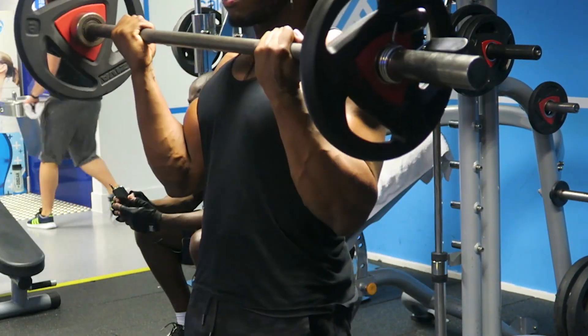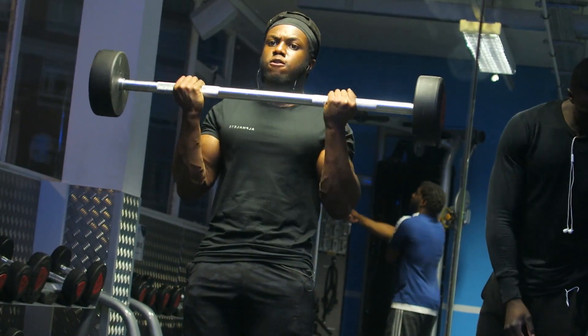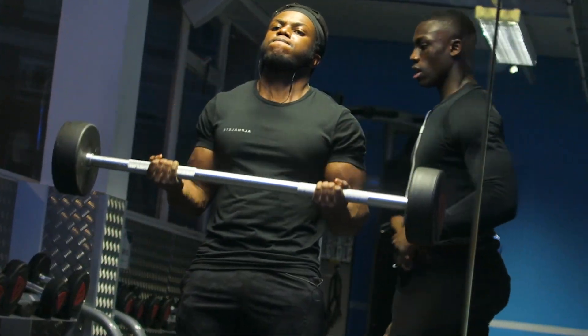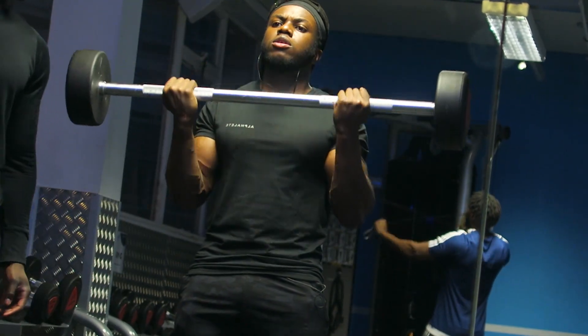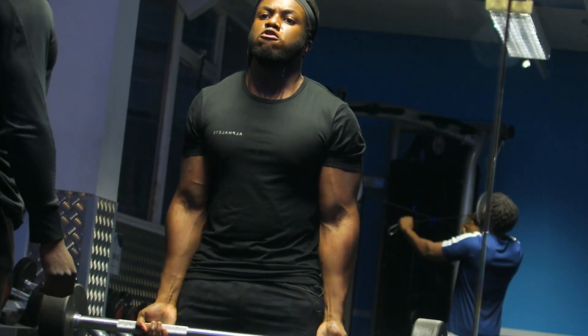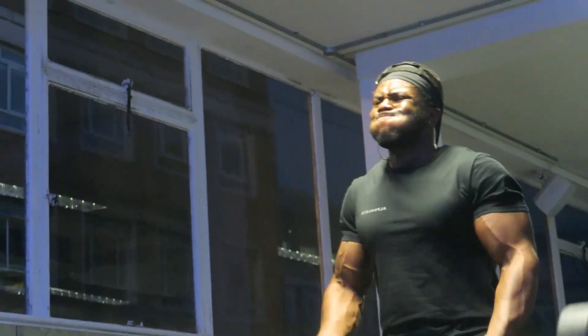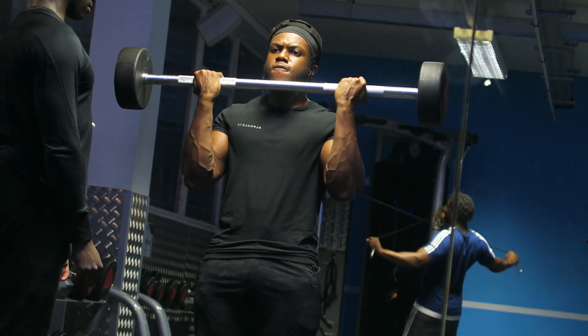We're going to start with the bicep barbell curl. Staple compound movement, mass builder — you can't go wrong with it. It's going to target both your short and long head of the bicep. Really stretch that arm and control the negative. Eventually you're going to get fatigued, so to up the intensity I recommend swinging the weight up — use a bit of momentum and control the negative as you go down, because that's where most muscle damage takes place.